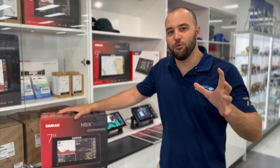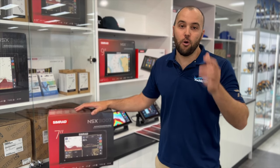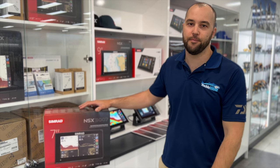That's the all new Simrad NSX Series. We've got them all in stock — they're available now. You can see them at our Osmond Park Superstore. If you want to kit your boat up with the best stuff, drop in and have a chat. We'll run you through the whole range and get you kitted up with the best gear going. See you next time.